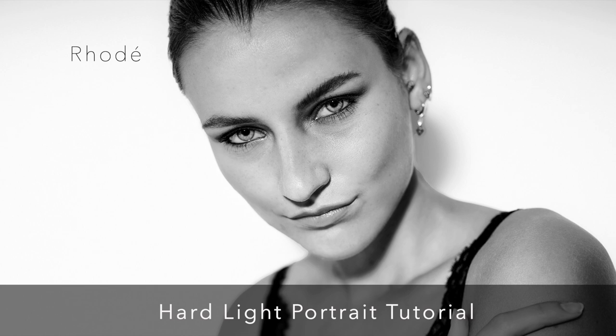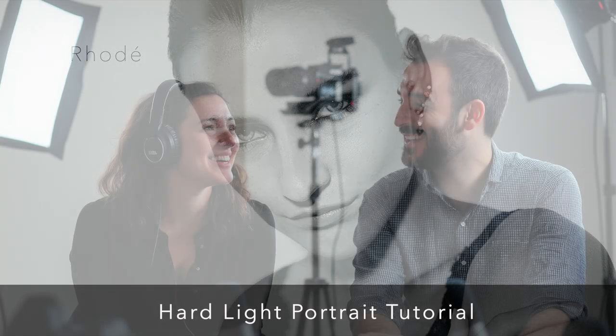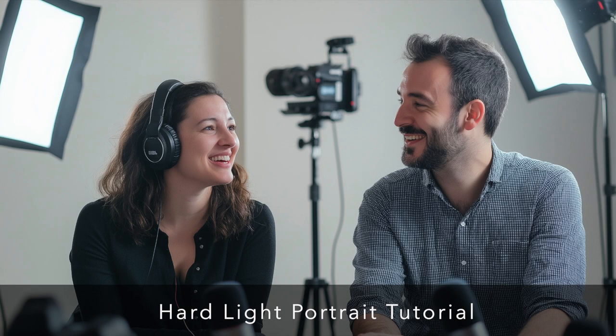Even when hot spots occur, Sam provides solutions — move the light back, adjust the power, or tweak your camera settings. He talks about shooting at the lowest native ISO, which for his Sony A7 IV is ISO 50, to ensure he's primarily exposing for the flash and not picking up ambient light bouncing around the studio.